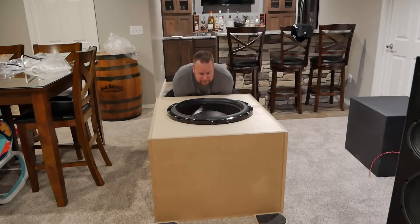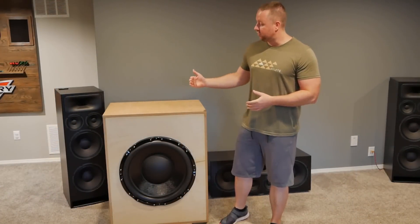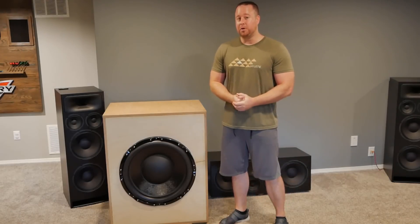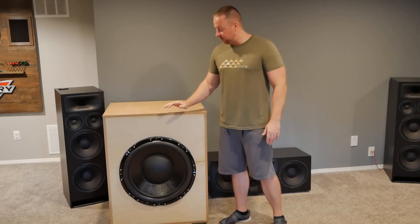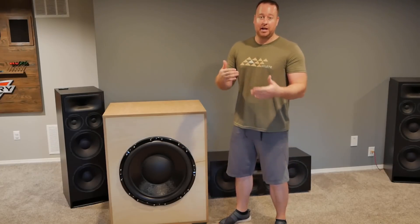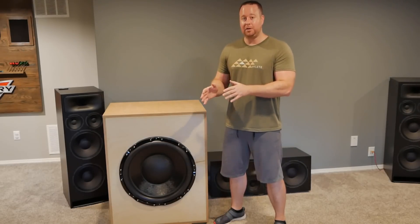Now came the easy part — lifting it up and moving it into place. Well, maybe not so easy. At well over 200 pounds, this thing is really not fun to move. The box itself without the woofer weighs about 100 pounds, and the woofer itself is about 100 pounds, so you're looking at about a 200 pound package. If you end up making something this big yourself, be sure to have some furniture sliders to help slide it into place. That's why I waited until it was down in the basement to add the woofer. So if you're building anything like this, definitely get it where it needs to be before you add the woofer.